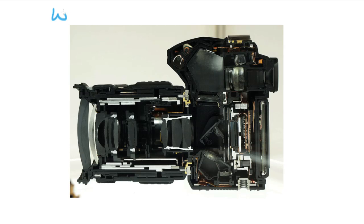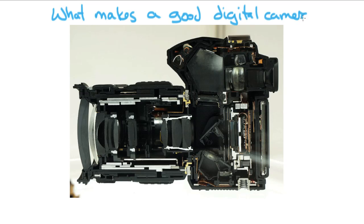What makes a good digital camera? It's kind of complicated and always changing. But there are a few things you can establish as things that are not going to change over the next 10 or 20 years about a camera — things you can look at and say this is a good camera, or this camera is maybe not for me.